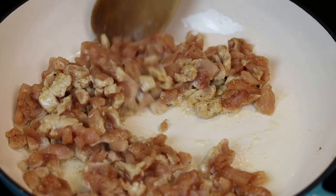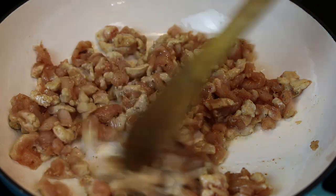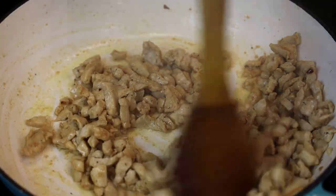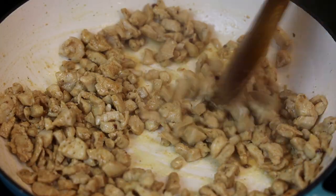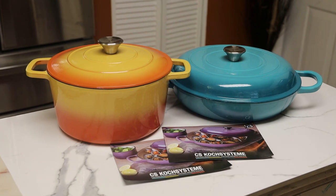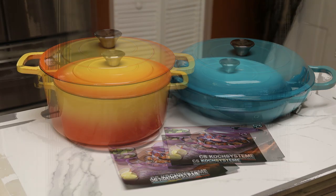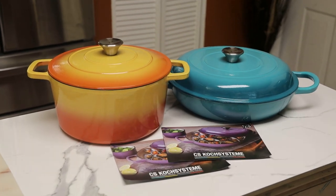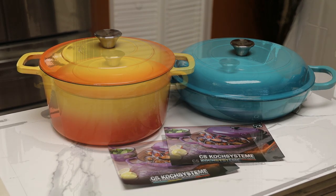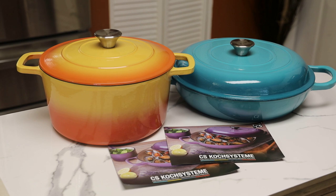They're both very versatile and great pieces to have in your kitchen. If I had to recommend a pot that does both duties — stove and oven — this is what I would recommend. I absolutely love the casserole pot too because it handles smaller portions. If you're interested in owning your own, I'll leave the link in the description box along with all the other information about these pots. Thank you so much for joining me, comment below, and I hope you have a wonderful day. See you all again — bye!